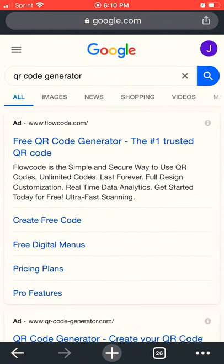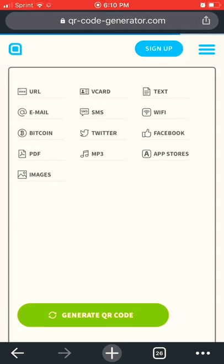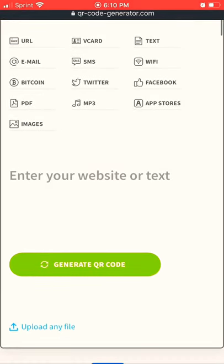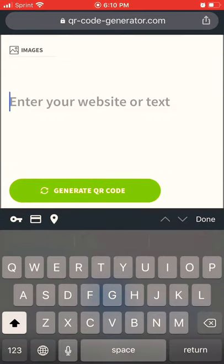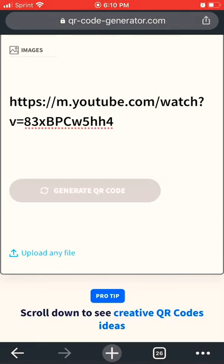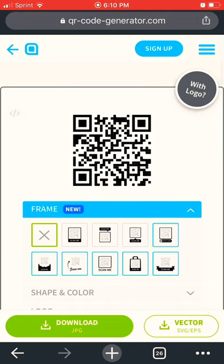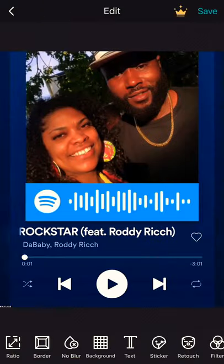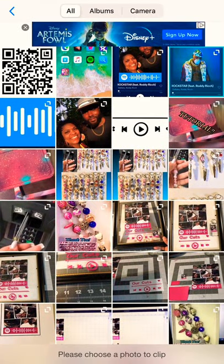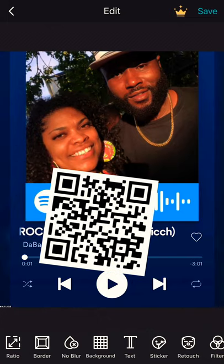Then we're going to go over to QR code generator. Where it says 'enter your website or text,' click it and paste your URL. Click download. Now we're going to go back into photo grid — press back and your image should still be there. Click add sticker again and add your QR code.